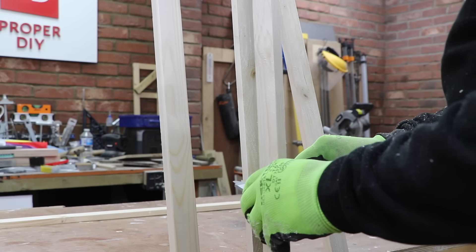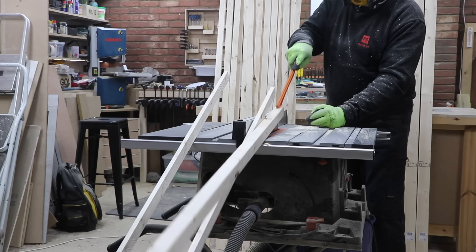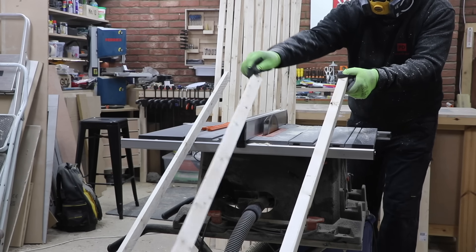I check regularly that I'm getting consistent width cuts and work my way through the 18 pieces of three by two that I've just bought.